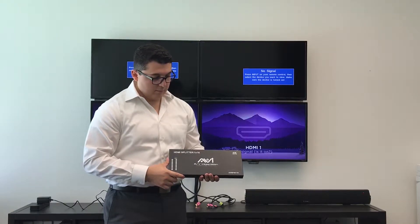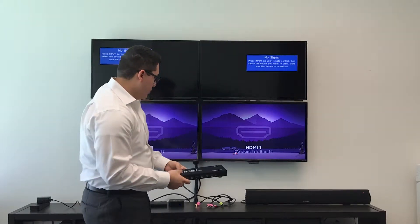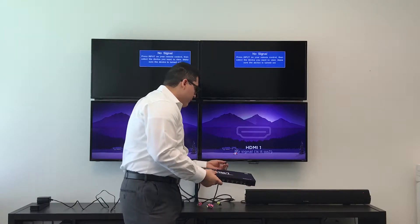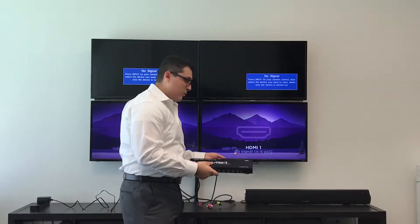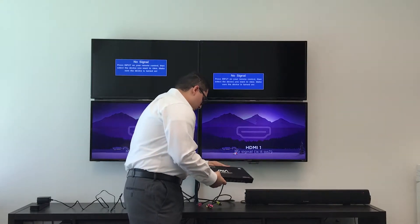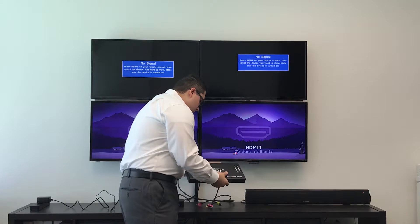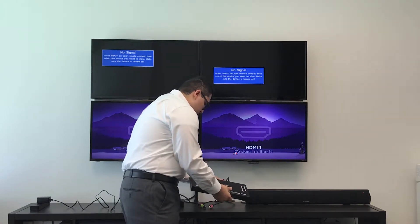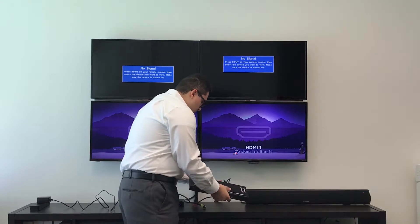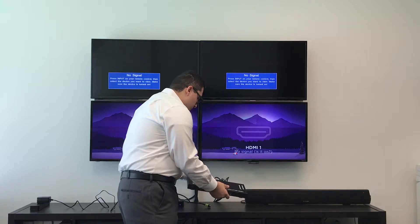To install your HDMI splitter 1x16 4K resolution, first you will grab your output sources. For now we are just going to use 4 output sources for our 4 televisions, but you can install up to 16 televisions. We will hook up all 4 into the outputs 1 through 4. You can hook up televisions, monitors, or anything that has an HDMI input.